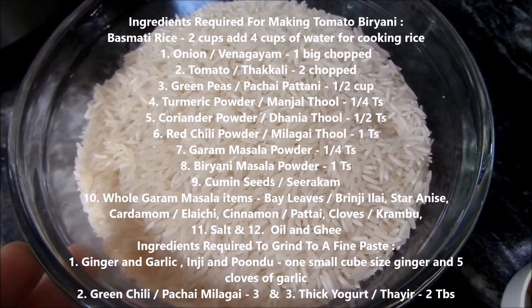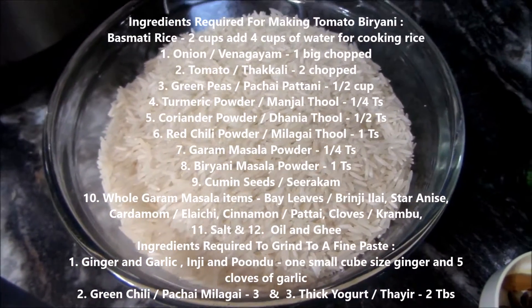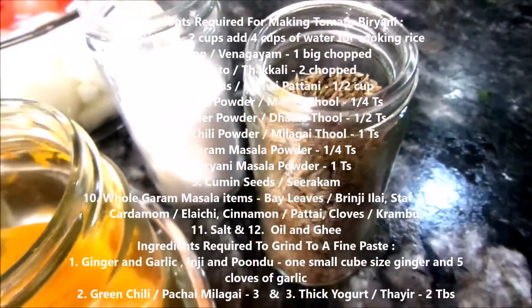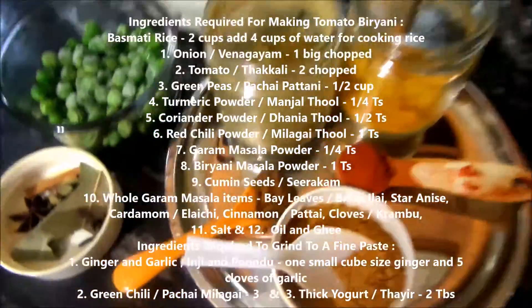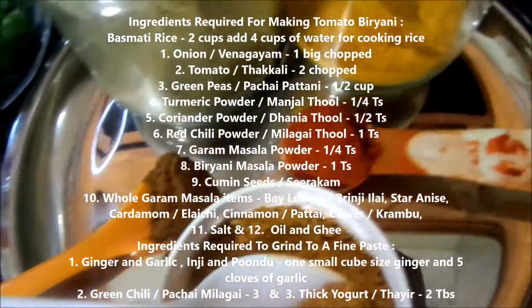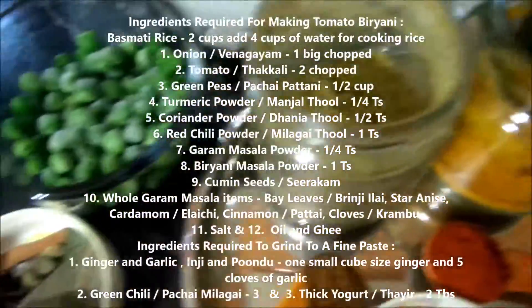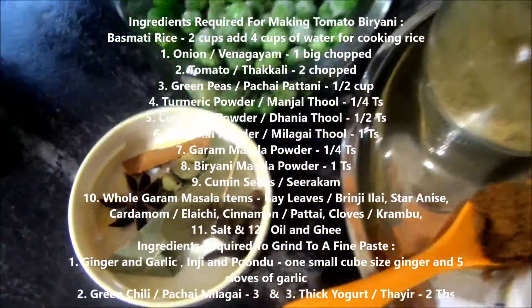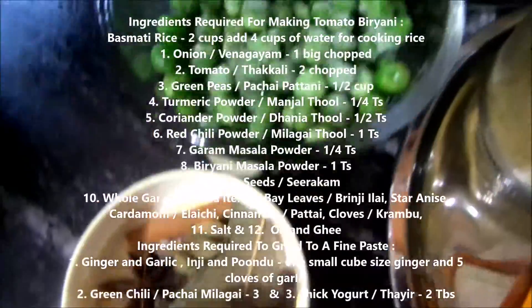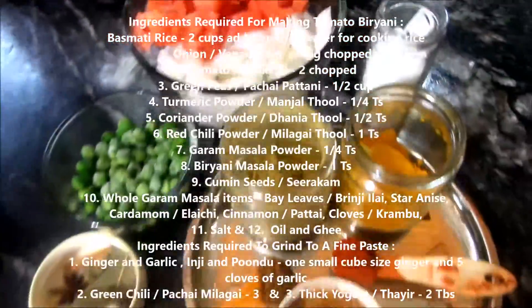The ingredients required are basmati rice 2 cups, onion 1 big chopped, tomato 2 chopped, green peas 1/2 cup, turmeric powder 1/4 tsp, coriander powder 1/2 tsp, red chili powder 1 tsp, kara masala powder 1/4 tsp, biryani masala powder 1 tsp, cumin seeds, whole garam masala ingredients like bay leaves, star anise, cinnamon, cardamom and cloves, salt, oil and ghee.